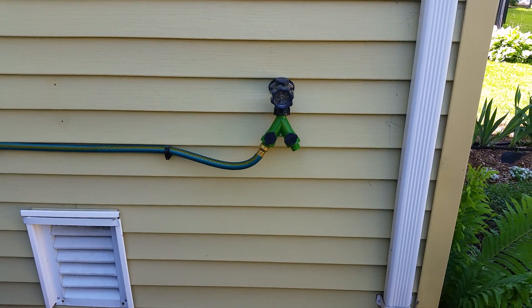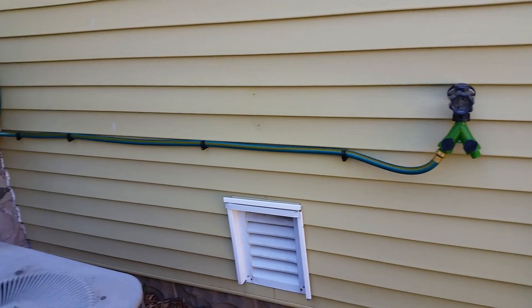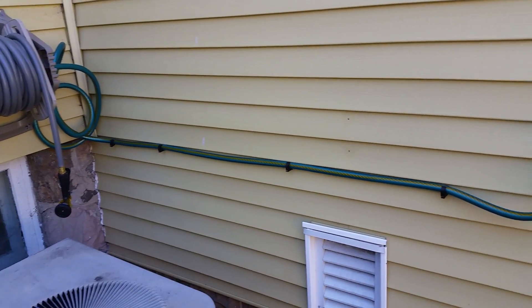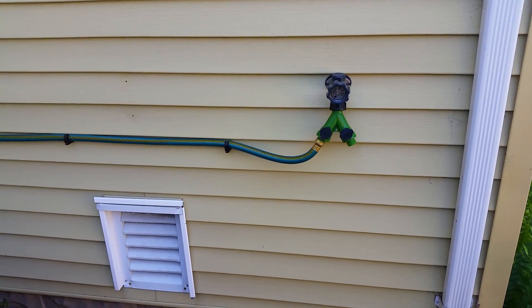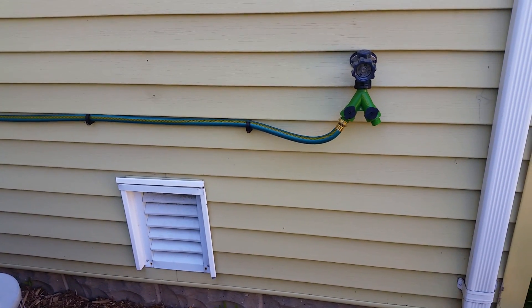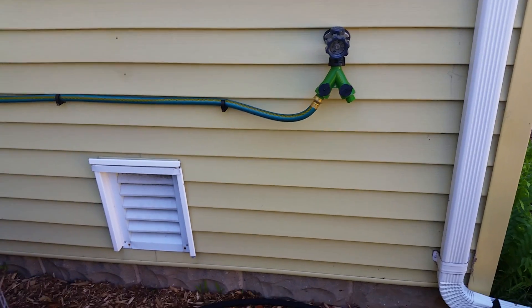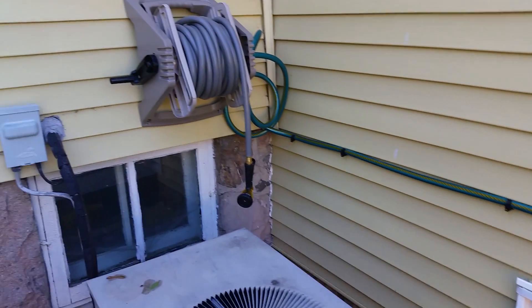I also recently added a faucet out here, which took some doing because this is a crawl space. I had to go through the outside wall of the house to get the plumbing out here, and there were a lot of places where I was worried about leaks with all the compression fittings. But so far so good — it's been a couple days, no leaks, and it runs over to a hose reel.